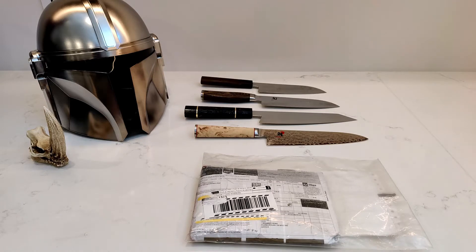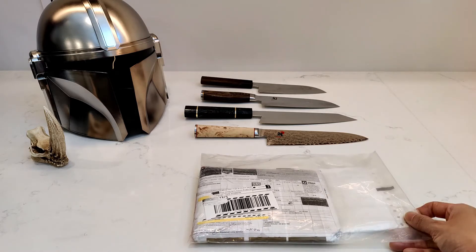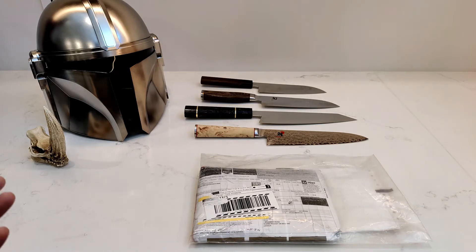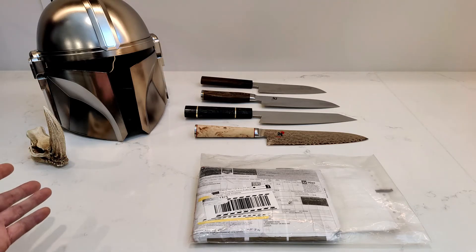Hey YouTube, how's it going? It's me, rSquad911. I'm back again with another unboxing and review — but in this case it would be an unbagging review. And if it isn't obvious already, it has obviously something to do with The Mandalorian, one of my favorite shows, my favorite Star Wars right now currently.